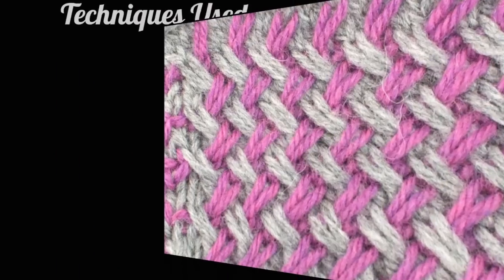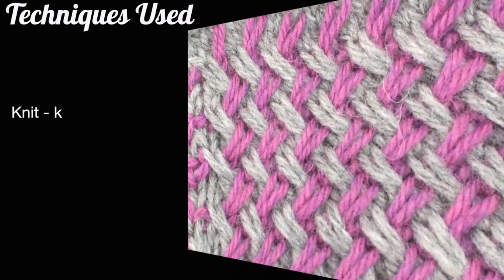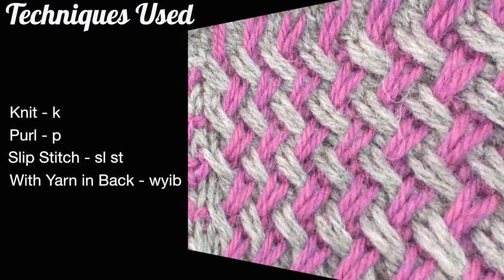For this stitch you'll need to know the following techniques: knit, purl, slip stitch, with yarn in front, and with yarn in back.